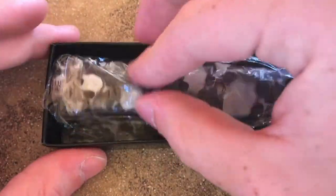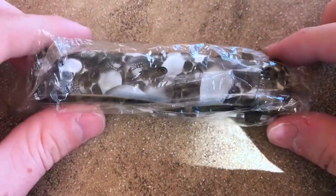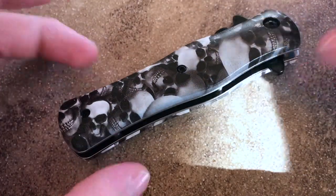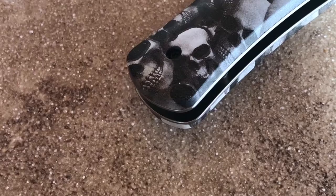Going ahead and opening up the top here, we're presented with the knife in a decent plastic wrap. Going ahead and putting that to the side, taking the plastic wrap out — and it's literally just a knife. The knife is pretty cool, I like the skulls. Not every skull is the same, at least from what I'm looking at.